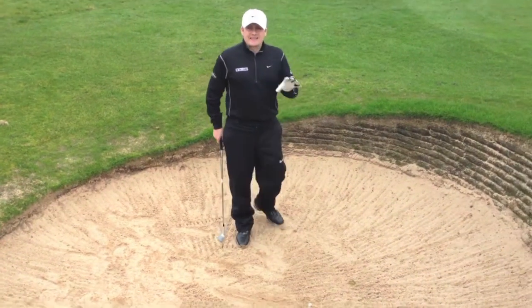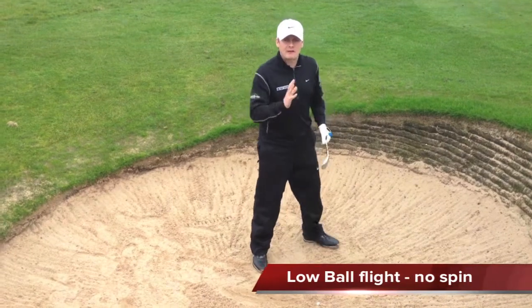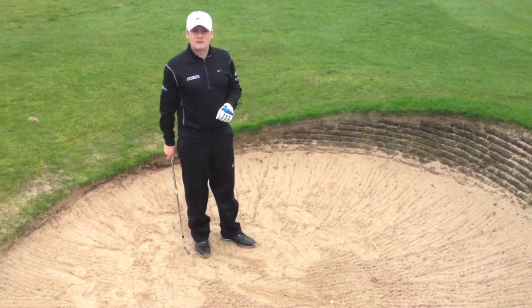Just remember this isn't going to come out very high. Because I've got the ball back in my stance and a less-lofted club, it's going to come out low and release. So allow for plenty of room behind the flag, and generally try to get out of the lower part of the bunker.